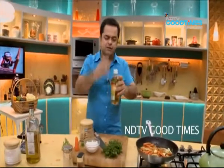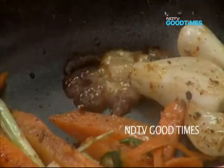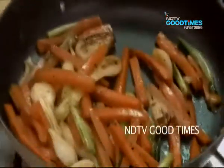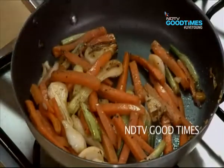Crumble about ten grams of jaggery into this — just throw them in. Then I have got some apple cider vinegar, a cap of it inside. Give it a little toss. Now you can see the scallions are nicely caramelizing, you are getting a very nice touch to it.